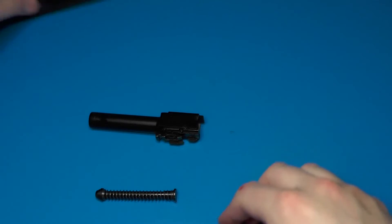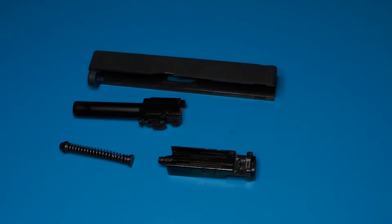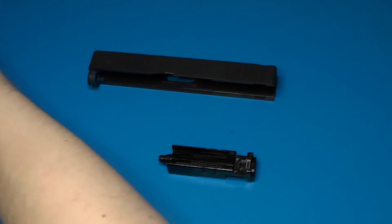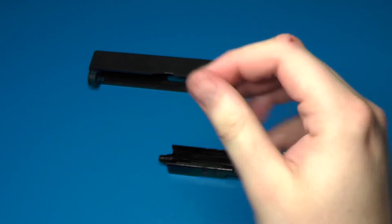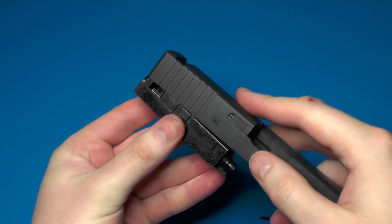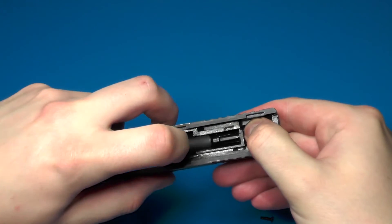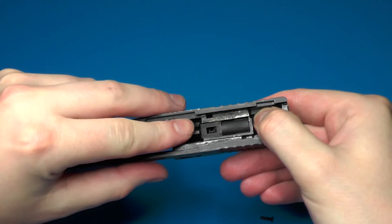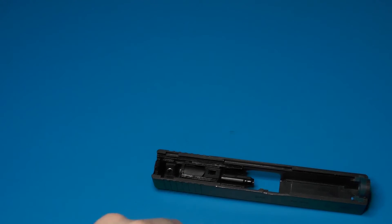Now we're back to our main components. We want to put the blowback unit assembly and nozzle back into the slide — for that we'll also need the rear sight and rear sight screw. Simply mate the blowback unit assembly into the slide, and before putting the sight in and tightening down the screw, make sure your nozzle is moving freely in there. Then put the rear sight into place, set it on the table, and install the screw.